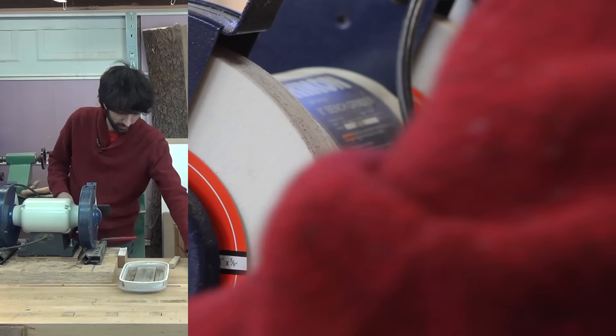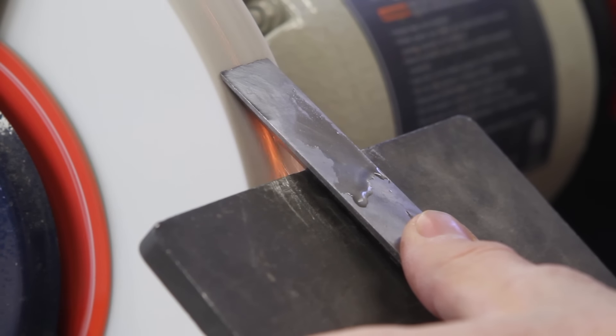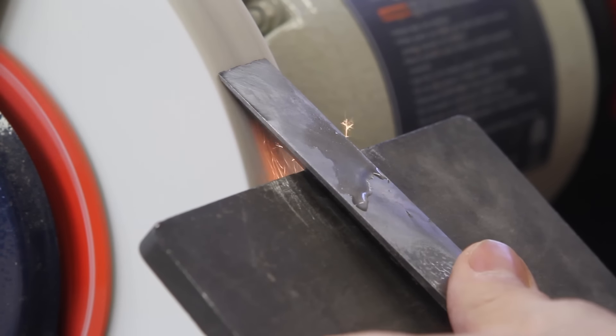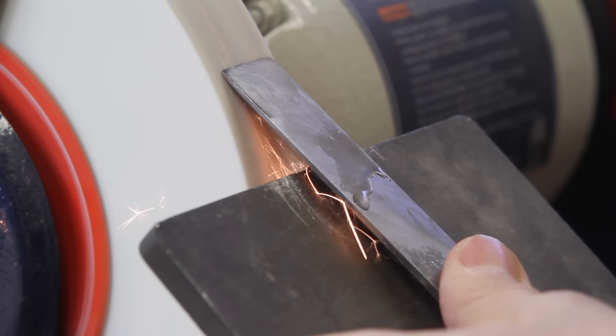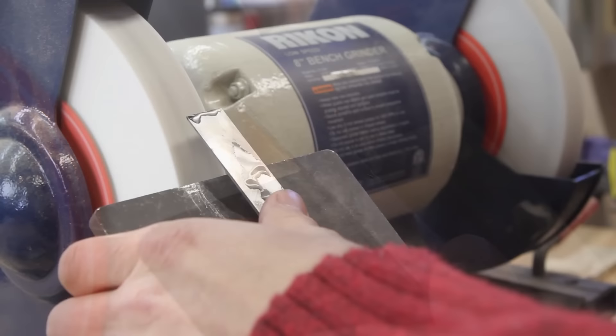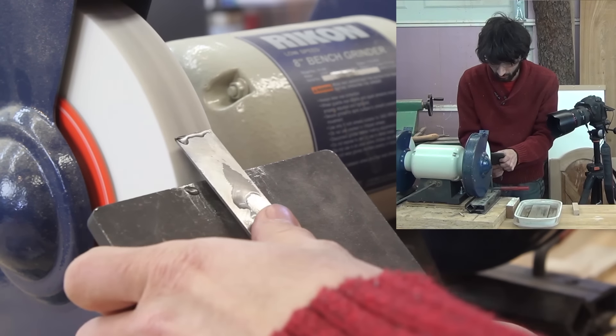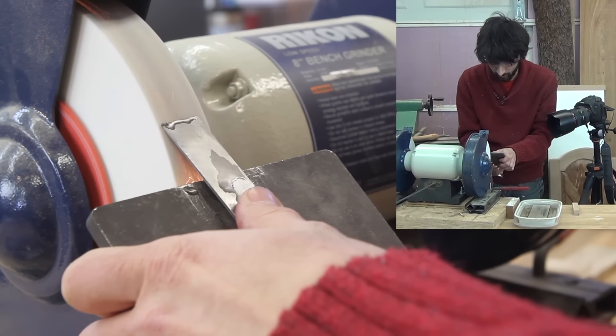Let's get the safety glasses on and plug this thing in and start grinding. One tip: keep a bead of water on the edge of the chisel. When you see the water start to boil, it's time to cool the chisel again.